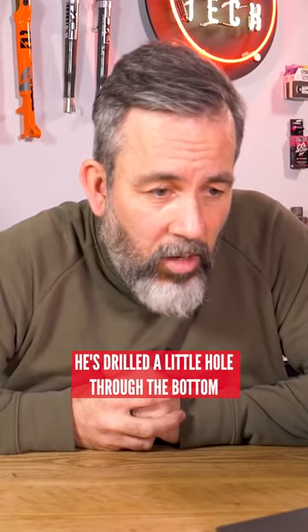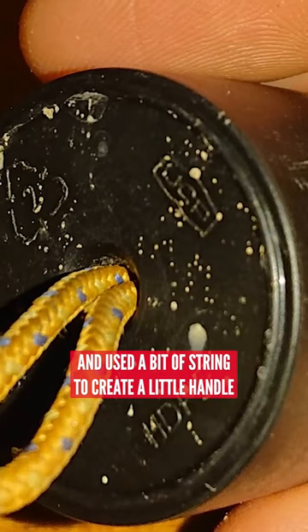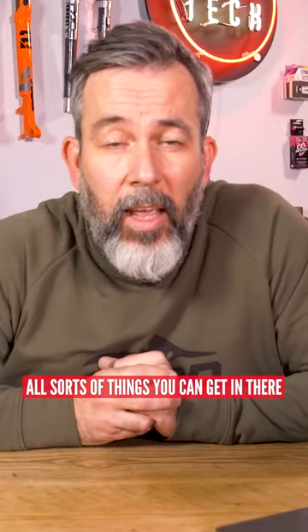To make it easier, he's drilled a little hole through the bottom and used a bit of string to create a little handle. He's stored anything from a survival blanket to a tubeless repair kit — all sorts of things you could get in there.